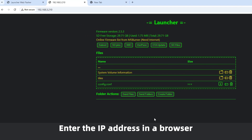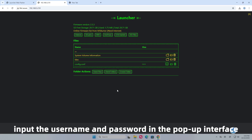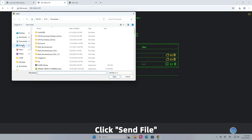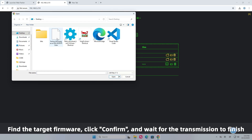Enter the IP address in a browser. Input the username and password in the pop-up interface to access the web UI. Click Send File, find the target firmware, click Confirm, and wait for the transmission to finish.